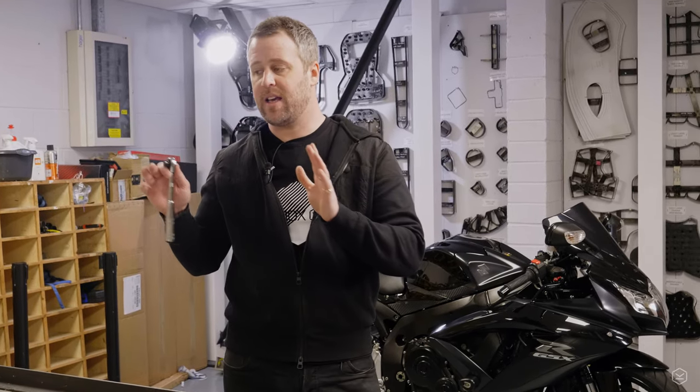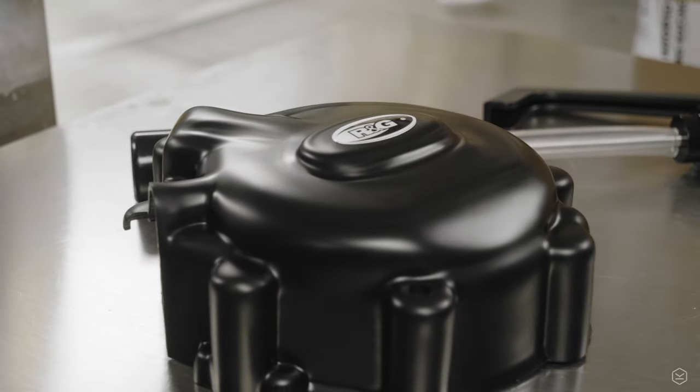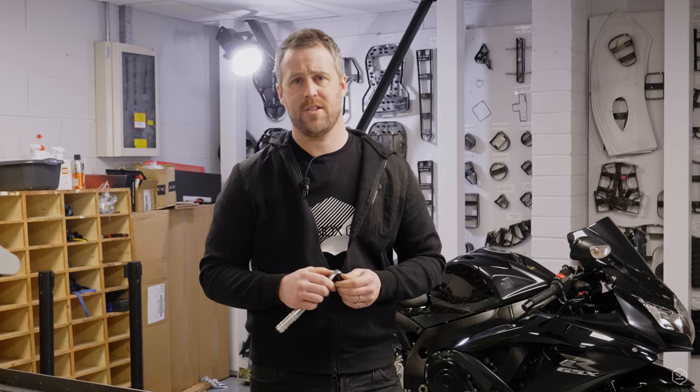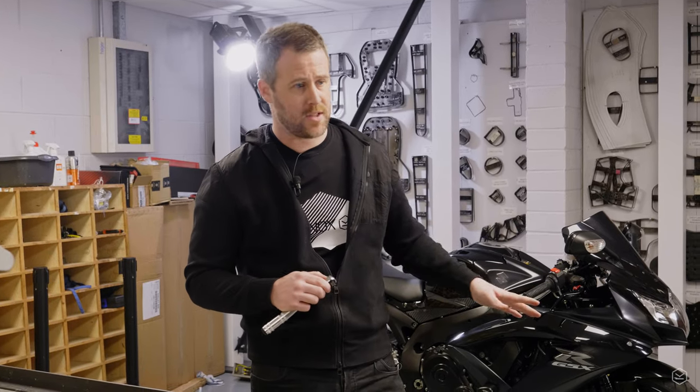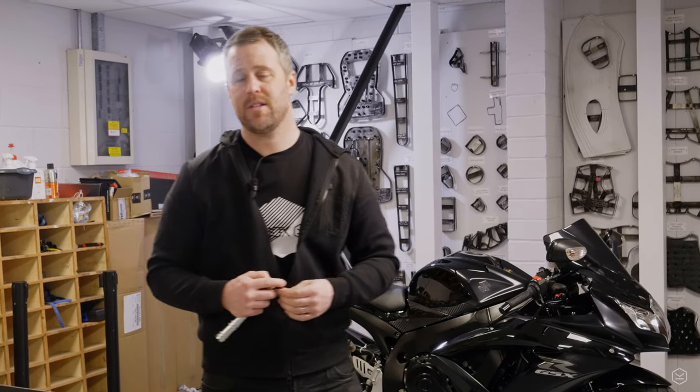I've gone with R&G for the protection. R&G have been around forever — I think they were the real pioneers of this sort of protection for motorcycles. They've been around for a long time and they've got a massive reputation.